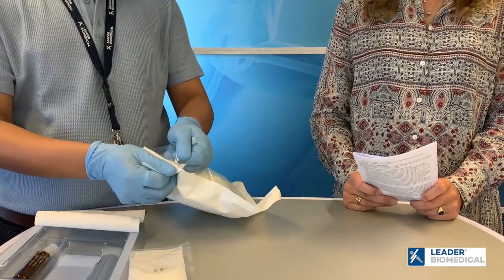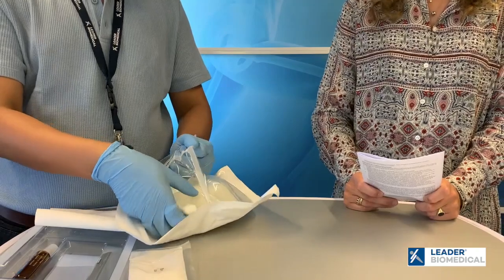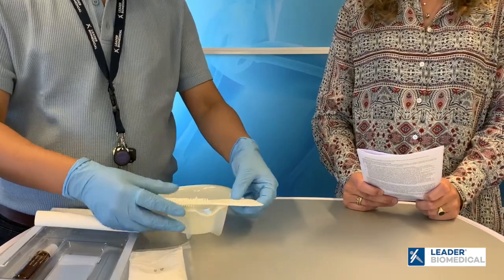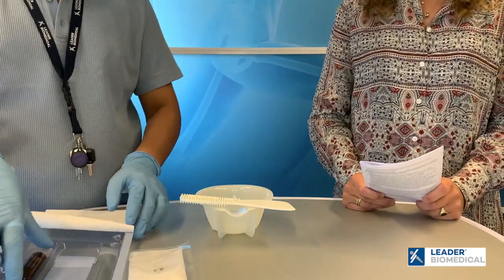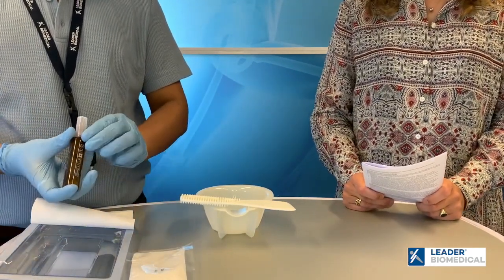Next we will open our mixing system — the bowl and the spatula. A cement can be mixed in an open or closed system. We're doing it with a bowl and spatula manually, but this can also be done with a closed mixing and application system.